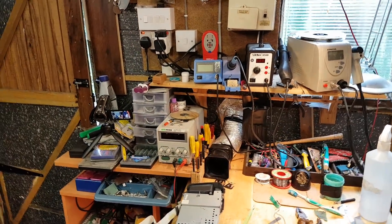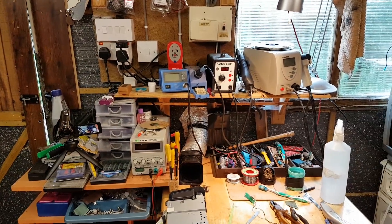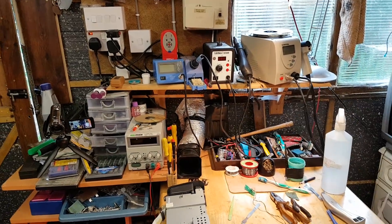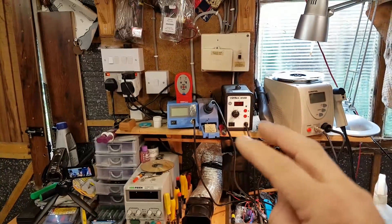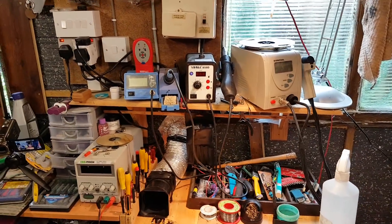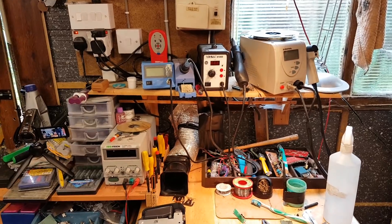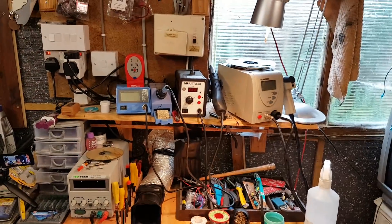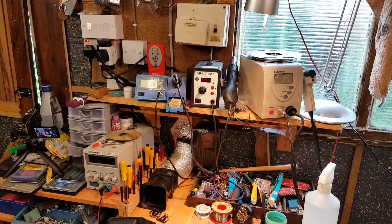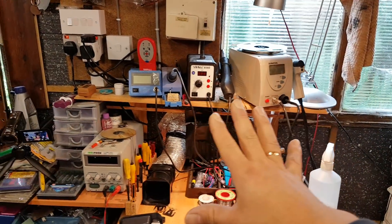Hi everybody, welcome to another video — a rather different one. Someone asked me if I could take you through the soldering tools I have. This is my shed, my workshop. I've been moaning lately that it was an absolute mess and it still is. It's raining so I can't do any work on the cars on the driveway, so I've decided to tidy the shed up a little bit to make more space to work around.